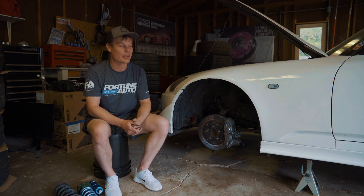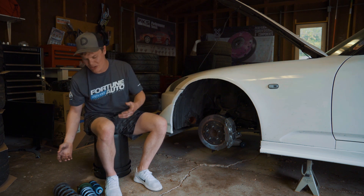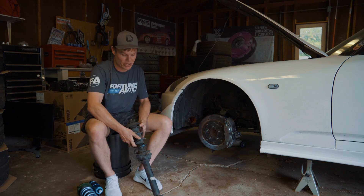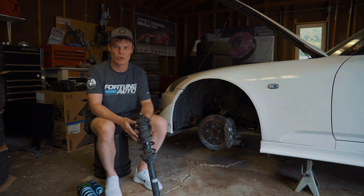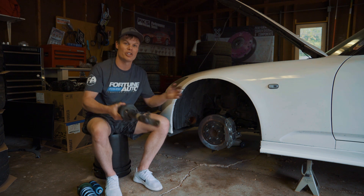The first thing I'm gonna get started doing is setting the ride height on the S2000. Unfortunately I sold my coilovers from last season, so I can't use those as a reference, but I do still have the stock suspension. So I'm gonna basically measure these and take an inch off, and that'll be my starting ride height for my Fortune Auto coilovers. Then we'll get the car on the ground and see how everything sits and we can adjust it from there.